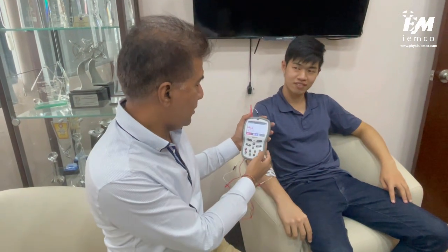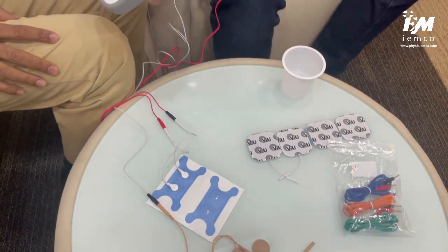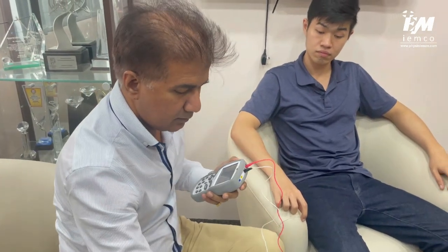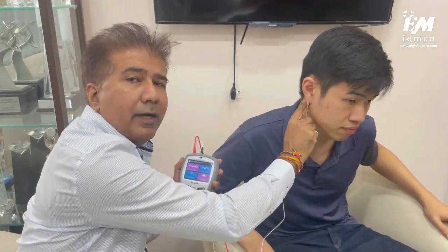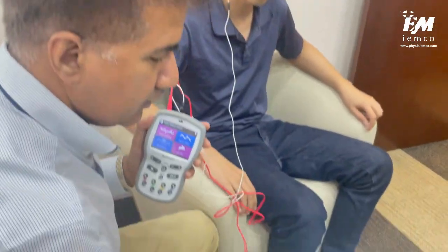Now I'm going to show you how to set up for swallowing muscle strength training of the laryngeal muscles. This is again your reference electrode, and these are your lead electrodes. I prefer to put the reference electrode on a bony area or non-contracting surface. Let's place the reference electrode on JJ first — I put it here because this area will not be contracting.